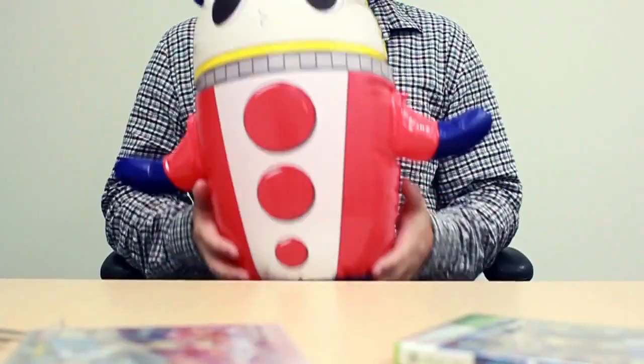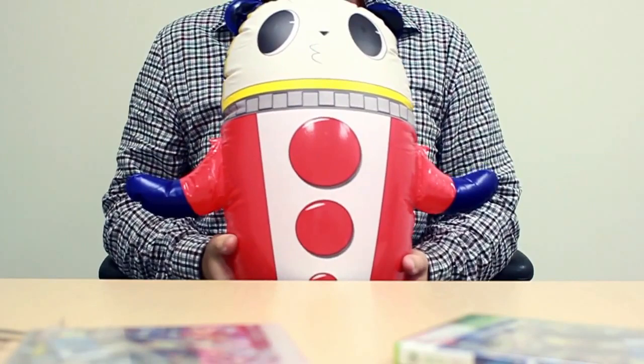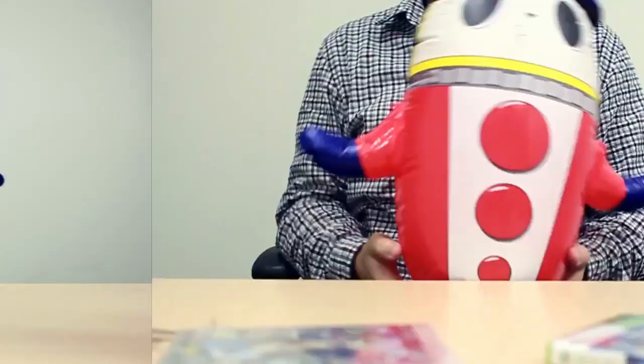Here is Teddy in all of his deflated glory. Totally smells like a beach ball — gotta love the petroleum scent. With some lung power and a little bit of water added to the base, we have the full bop bag right here. And now we've got a special demonstration video that we're going to cut to to show you how to appropriately treat your teddy. Take it away, Video John.